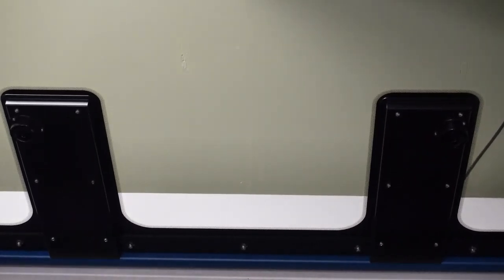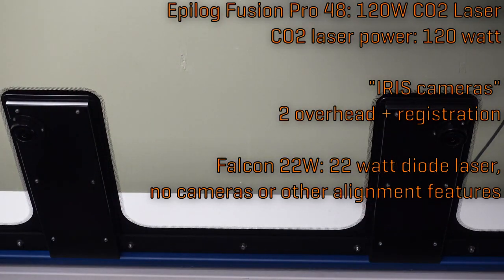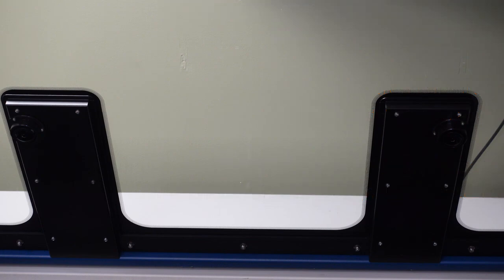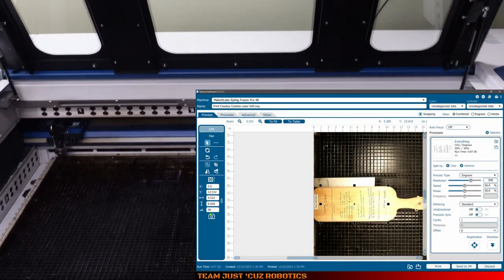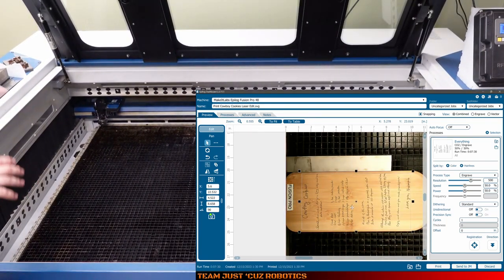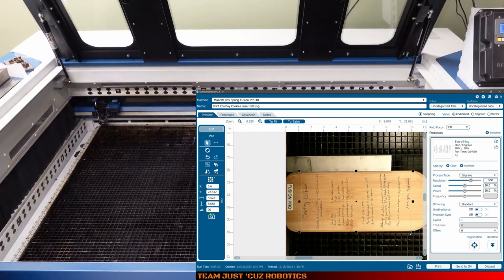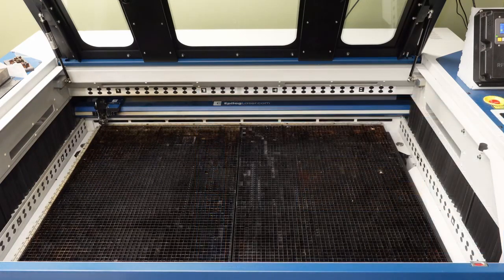On the lid, there are cameras that take 360 or 180-degree views, and these are stitched together in the Epilogue software so you get a top-down camera view of exactly where you're going to be engraving. This can save a lot of time lining things up perfectly — you don't have to do the 'make a box and shift it a little bit' thing over and over like I had to do for the Creality machine.